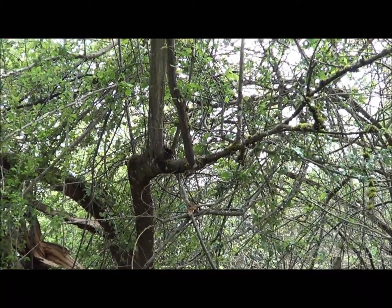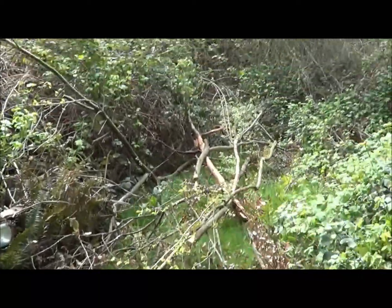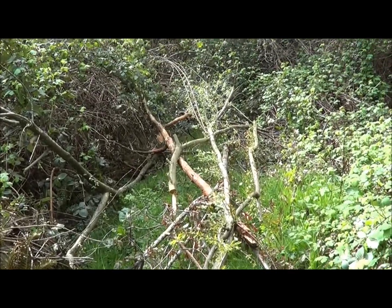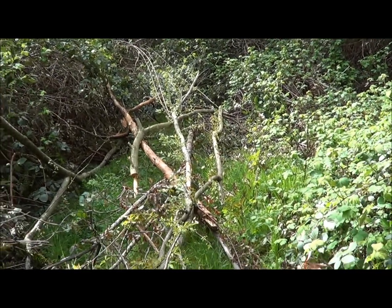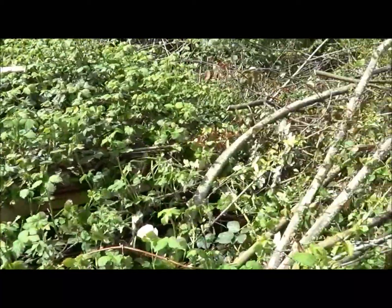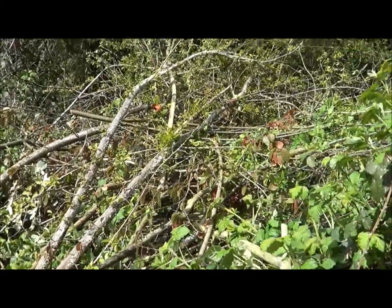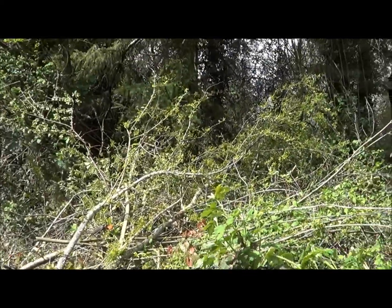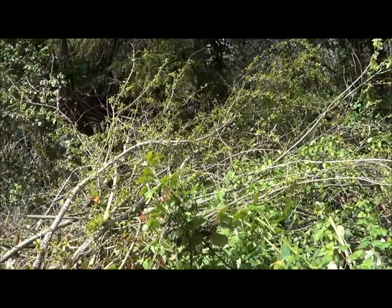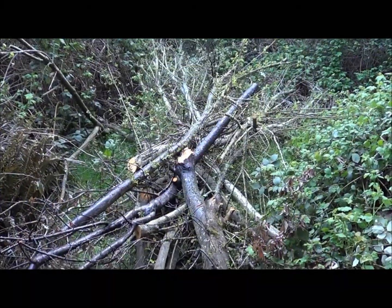I've been removing the smaller stuff that's in my way. Anything more than a few inches I'll throw out here and cut up for firewood; the rest goes up on top of this big brush pile, which will then get infiltrated with blackberries - but I like blackberries, they make good pies. Anyway, that's what I'm working on.